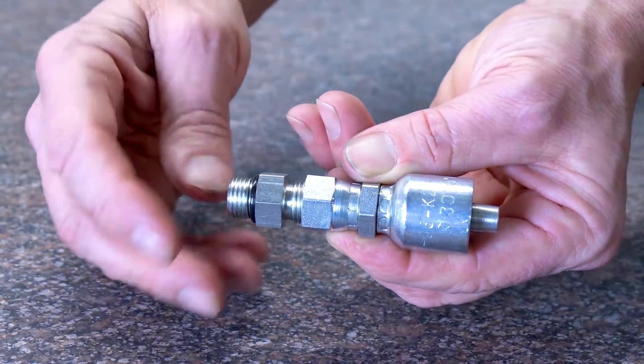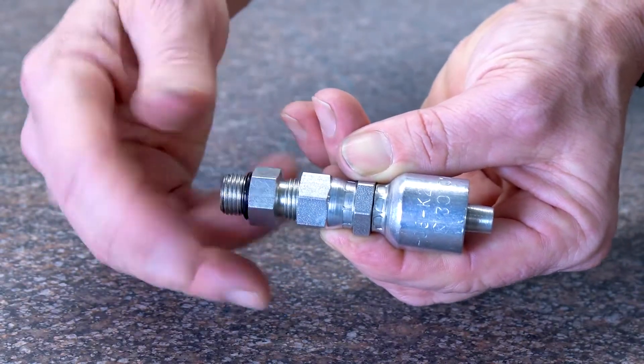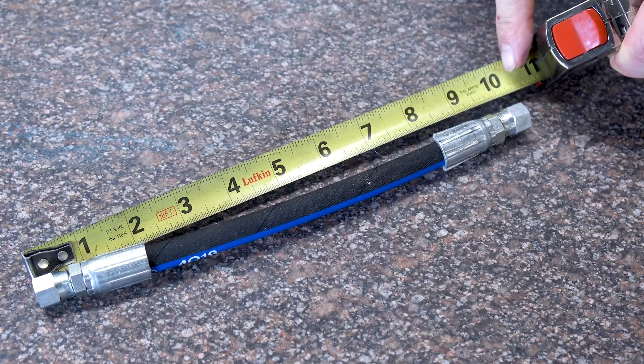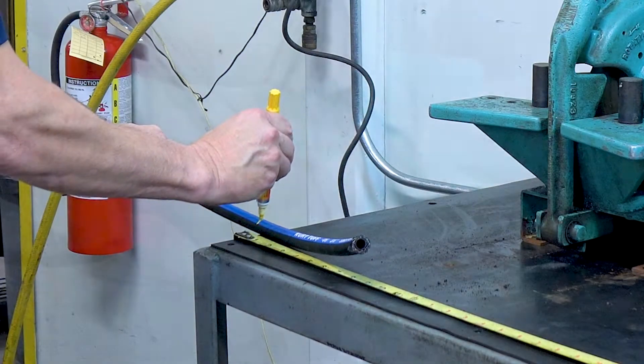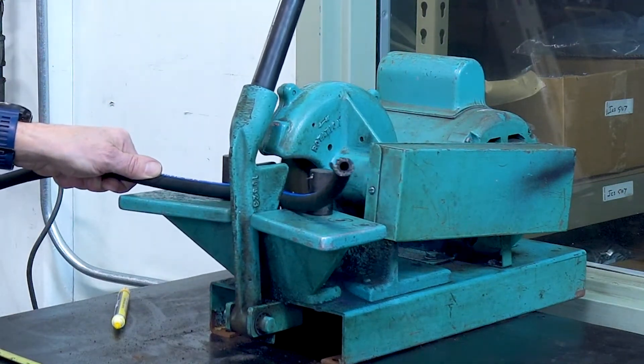When you've selected the correct coupling series, check the threads before crimping. Measure the entire length of the hose assembly from end to end. Determine the hose cutoff length by subtracting the cutoff factor for each coupling from the overall length of the assembly. Cut the hose square to the correct length with a hose cutting saw.